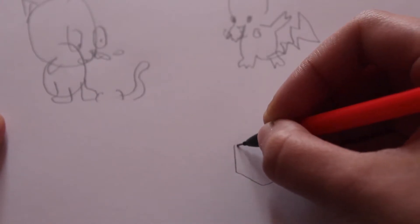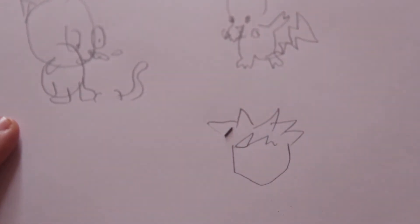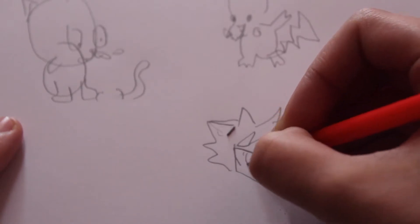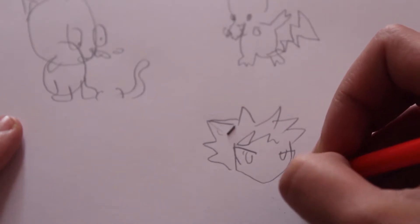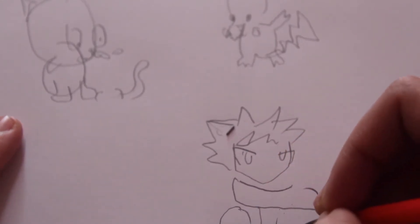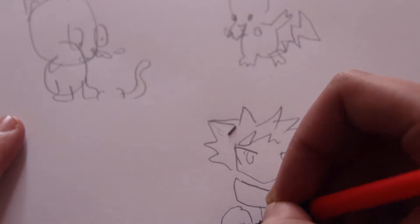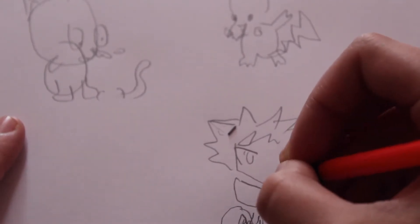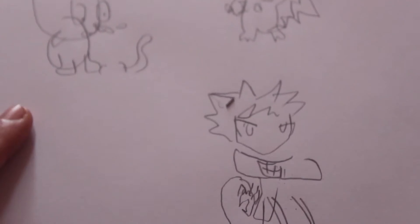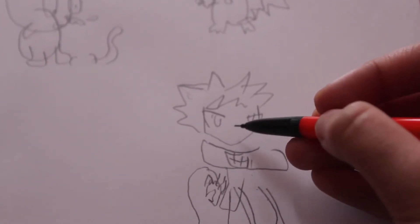Okay, now I'm going to try and draw Natsu. Starting from here, I'm gonna draw his face and then he has these spiky hair — hold on, okay there we go. So he has these spiky hair and then these anime eyes. I don't even know how eyes work. Then there's his scarf and then his arm and his bicep and his vest, and then he has his Fairy Tail logo right there.